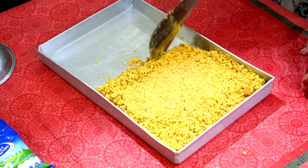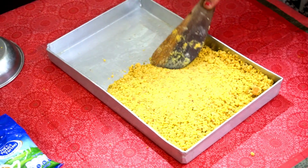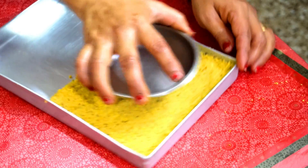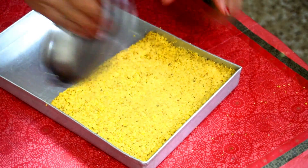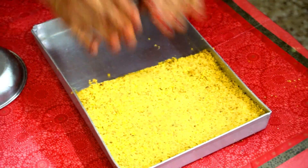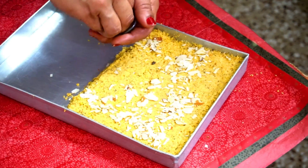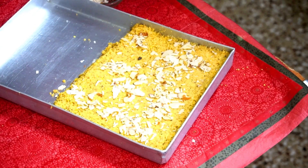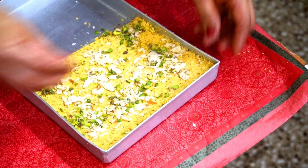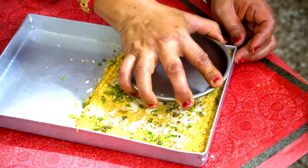Don't spread it unevenly. If you want, you can also put it in a tray. Put it in a plain plate or tray and smooth it out. I have smoothed it in the tray. After putting it in the tray, add dry fruits on top.